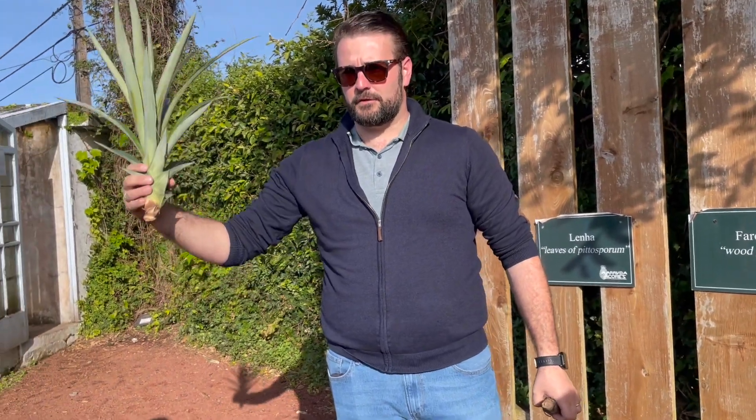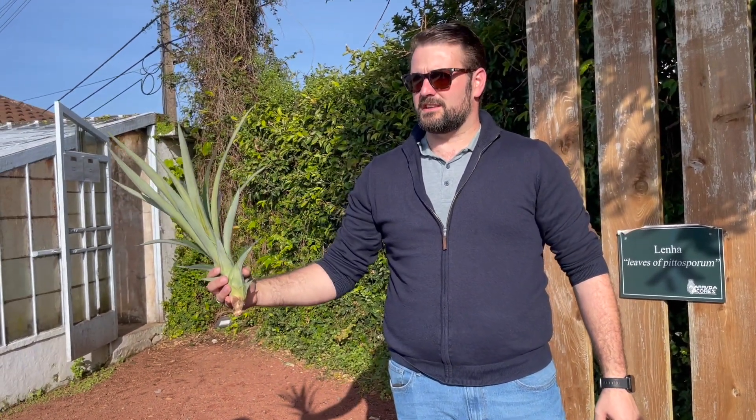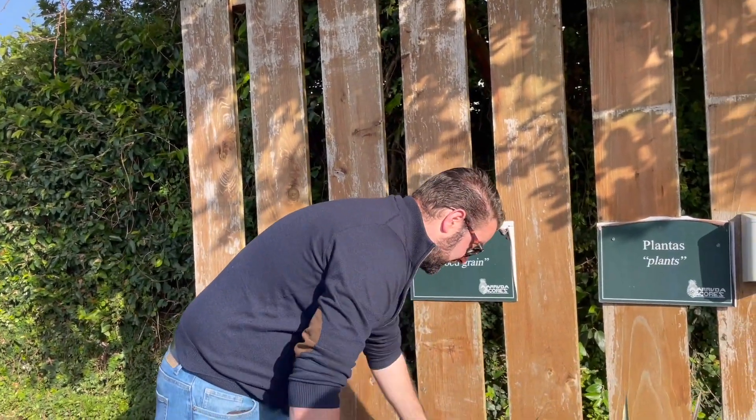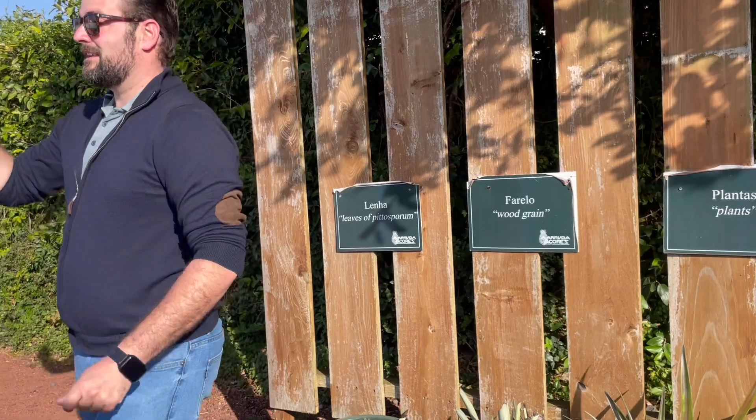We plant them in another greenhouse and then wait another 13 to 15 months to grow another pineapple. It's quite a process, and that's why the price is a bit expensive.